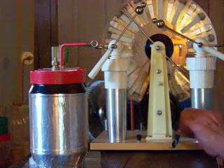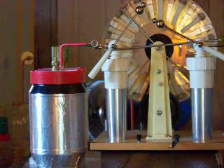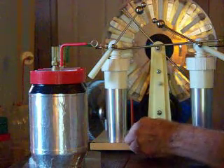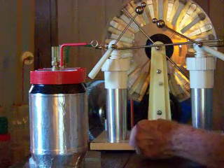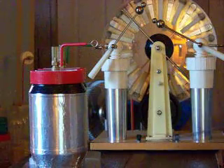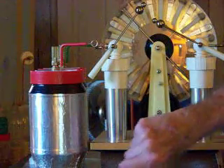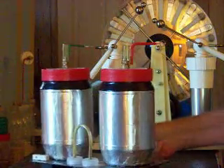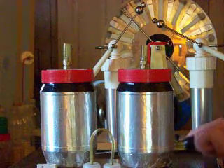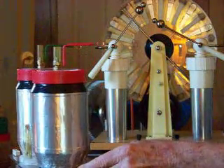I just wanted to show you that it's a fun thing to do — you just have to be careful. I like to discharge everything, and I learned from experience — the school of hard knocks. Don't grab onto these things in just any old way thinking you're going to get away with it. I still get bit now and again.